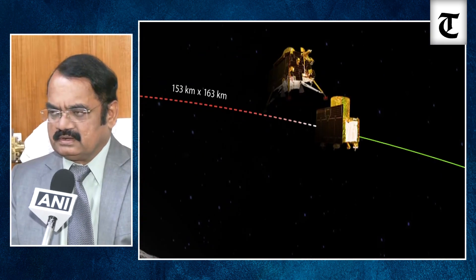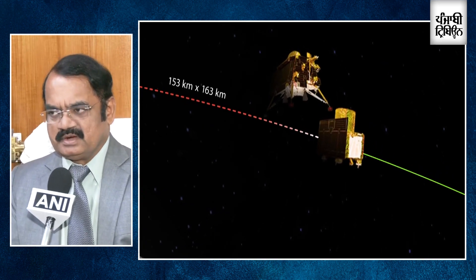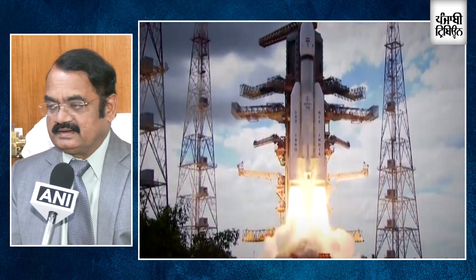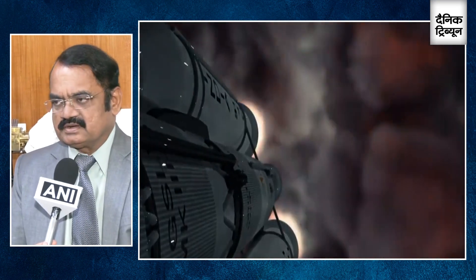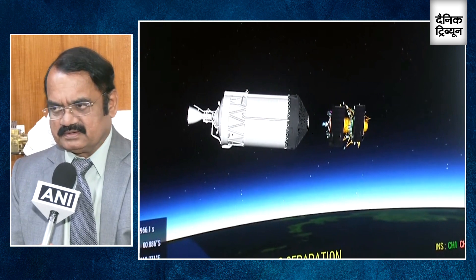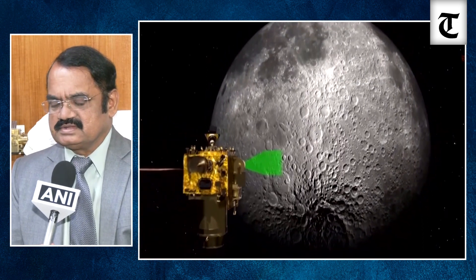Chandrayaan-3 mission basically consists of three plus one — four modules. First is LVM3, which has taken the composite of Vikram lander, propulsion module, and the Pragyan rover to a 3600-kilometer highly elliptical orbit. From there, using five earth-bound maneuvers, the propulsion module has taken the composite to the lunar orbit, and from that elliptical orbit brought it to a near-circular orbit close to the moon — around 153 by 163 kilometers.